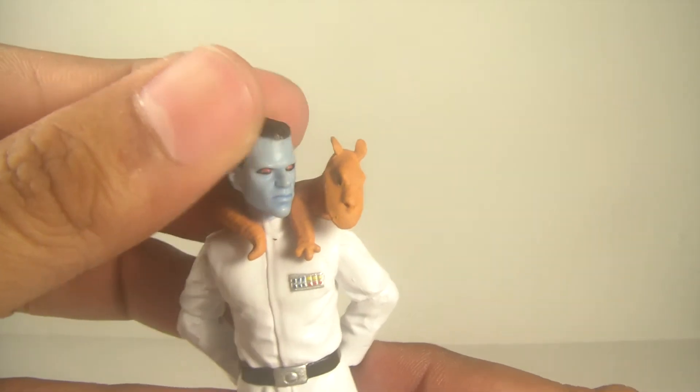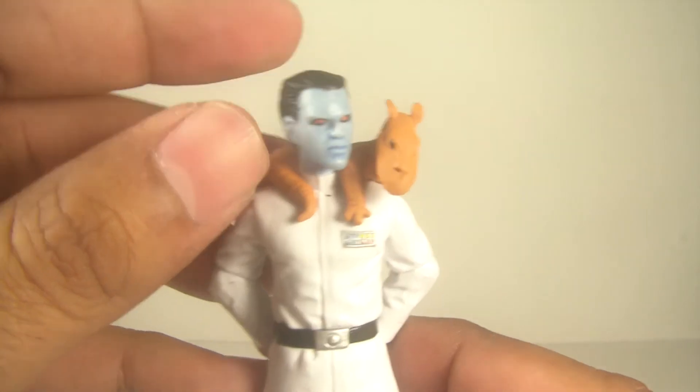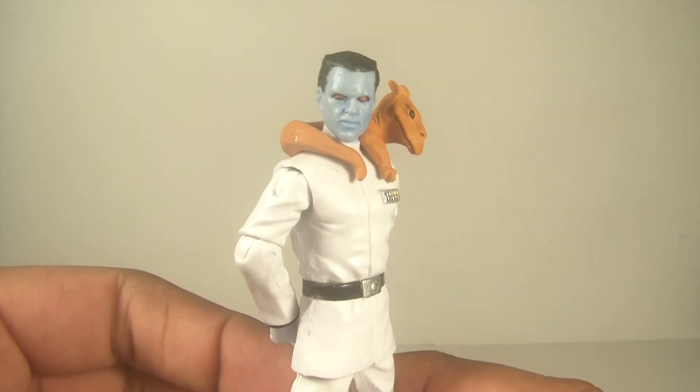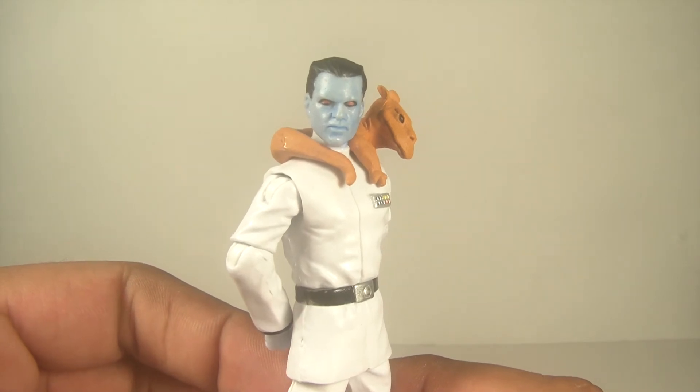I think it goes for an affordable price on eBay, either new or loose. It's a fantastic character — a great addition to your EU shelf, an iconic villain in the comic books. Definitely a must.